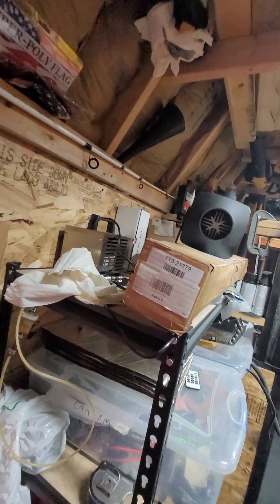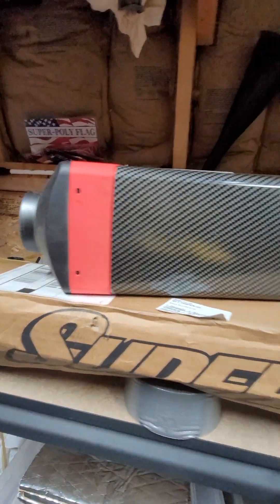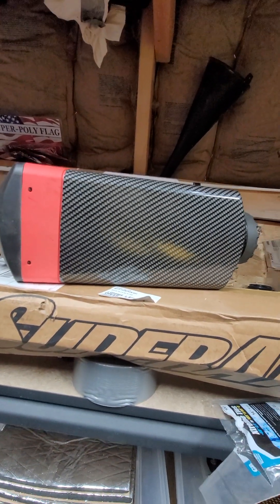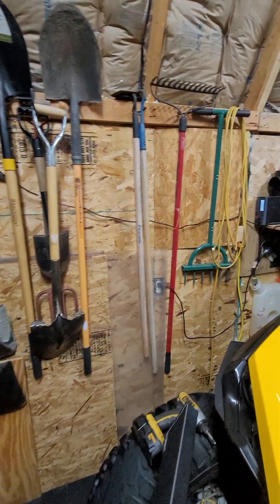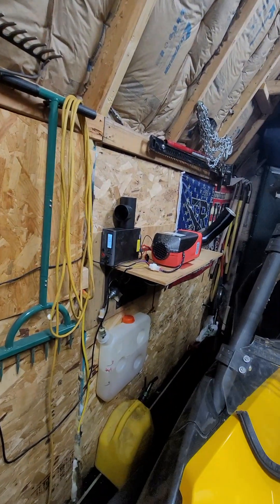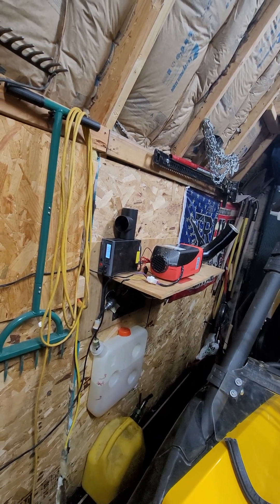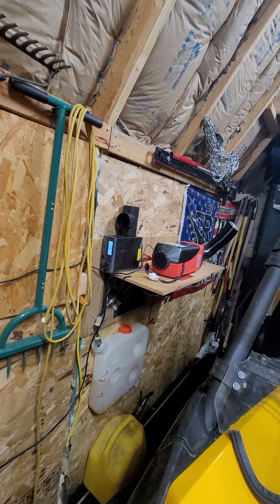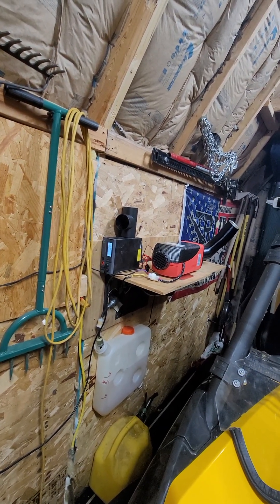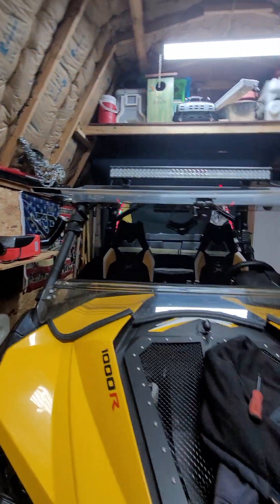It's 72 right now. I guess we'll see come winter - I'll leave it sit there and see what it's like in here when it's really cold out. It kept my man cave pretty warm and it's only been running maybe 20-30 minutes at the most. It wasn't heated in here before then and now it's like 72 degrees - but it's still pretty decent out, so I guess we'll see.